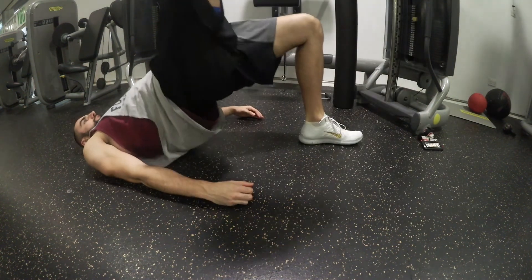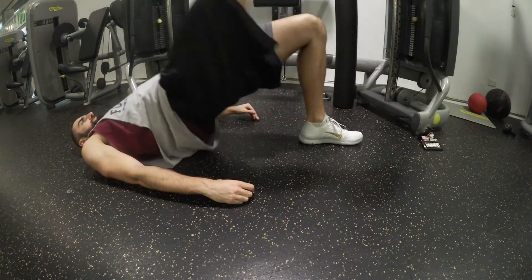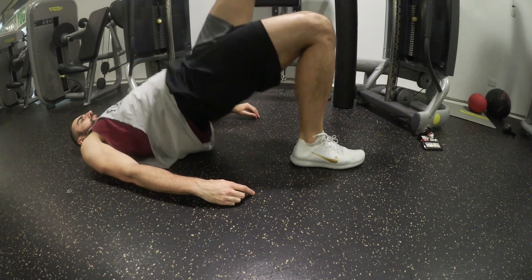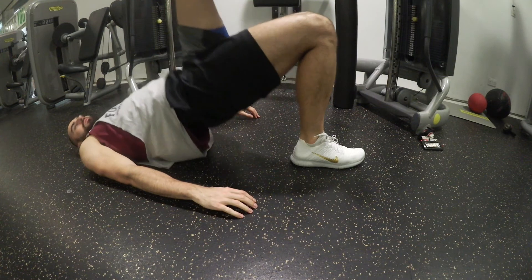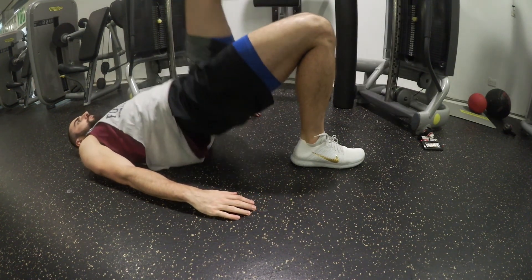Here we have a single leg version of that glute bridge. This is a lot more difficult as it has a lot more instability, but it's a really good way to challenge that hip extension and really work the posterior chain — so hamstrings, glutes, lower back. It's also a nice method of evening out any imbalance that you have with one side being weaker than the other.